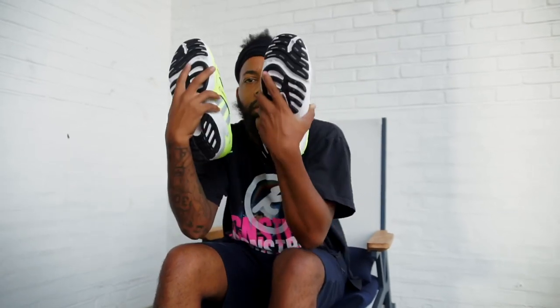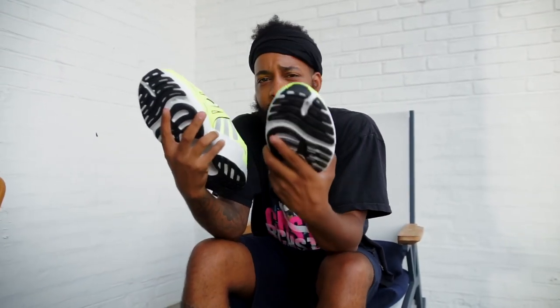This is Pat is Dope, the hottest sneaker reviewer. I'm a huge fan of these, great price point.